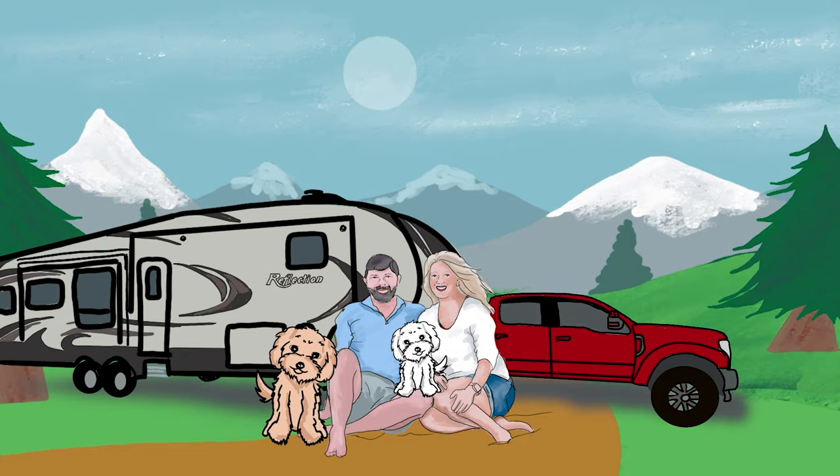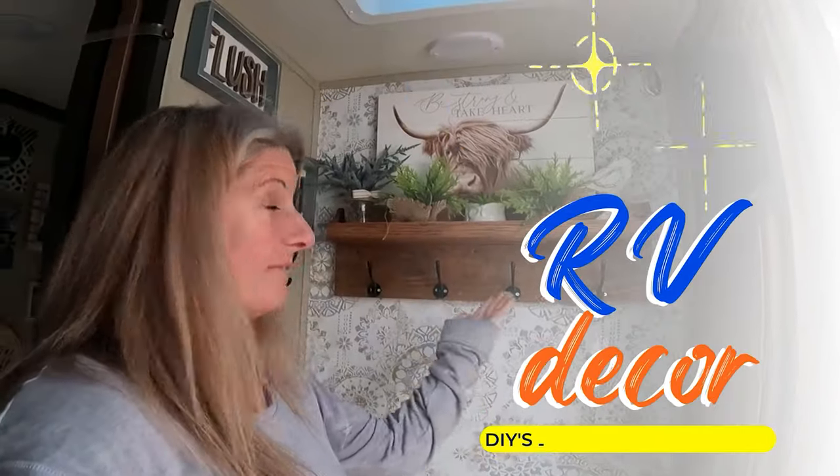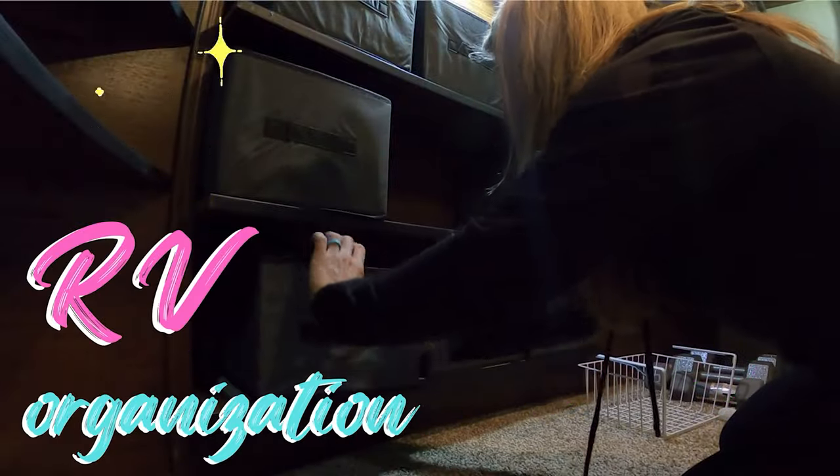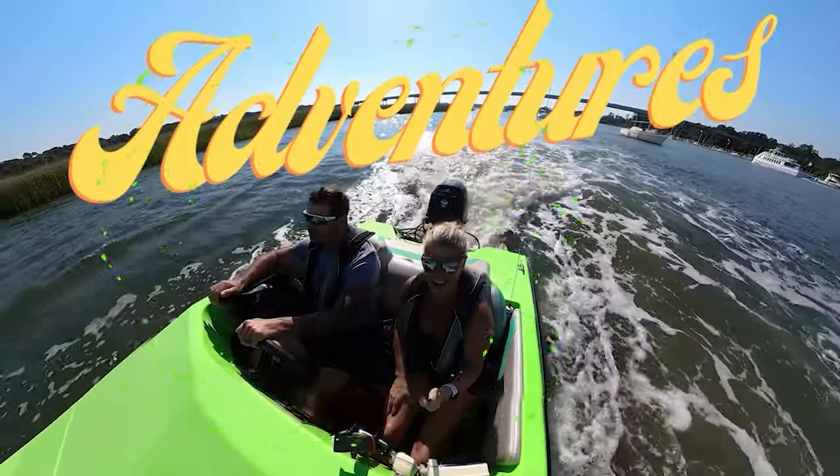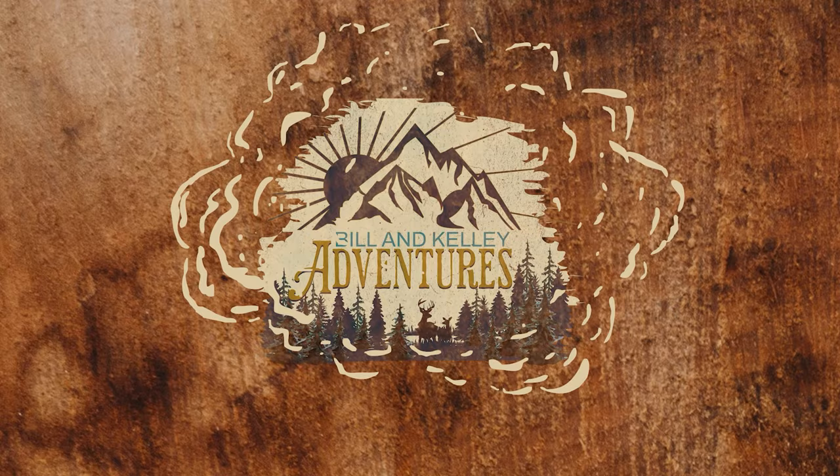Today in this video we're going to be talking about transforming your RV, and I'm going to give you my top five must-knows about RV decor. I wanted to put together a list of my top five tips and tricks.